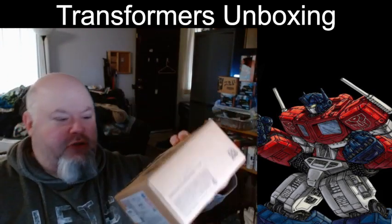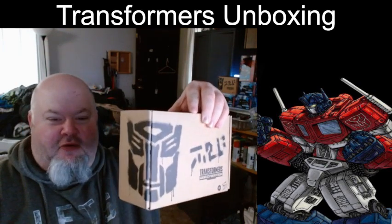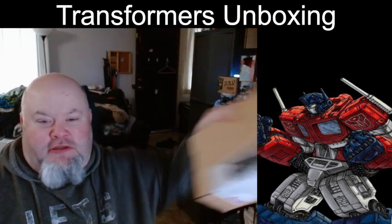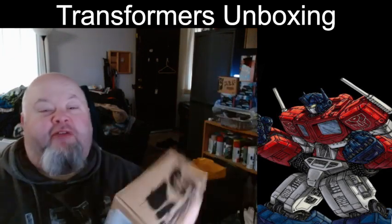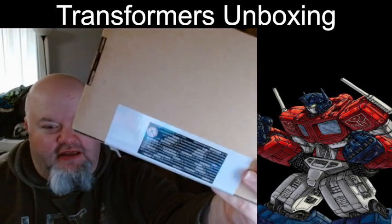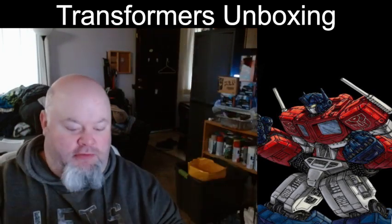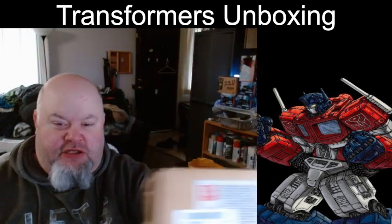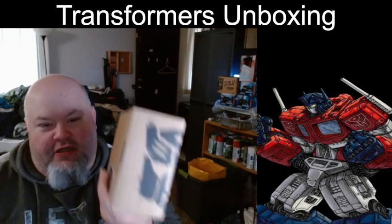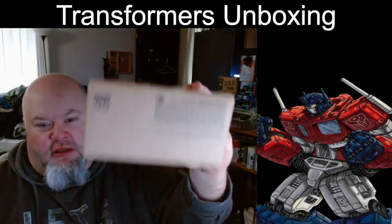It is a Transformers War for Cybertron Trilogy Generation Select. You can see the little Autobot sign on the corner. The bottom of the box is nothing but legal garbage. Nobody gives a shit about all the legal garbage that Hasbro pollutes their packages with. On the bottom front, you have the description of the figure. You have Ramjet, the back, Transformers War for Cybertron, the Autobot symbol, and then more legal shit on the other side.